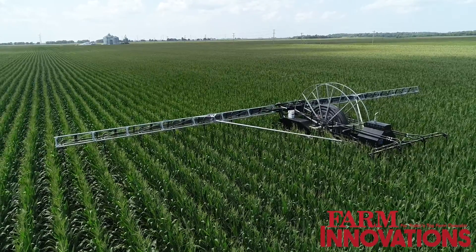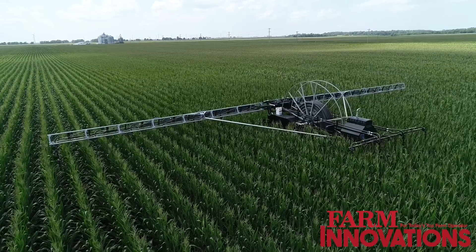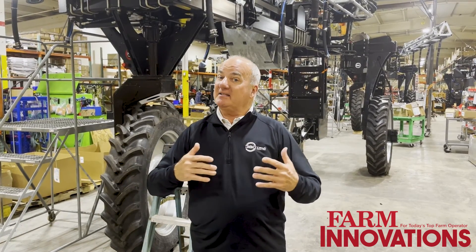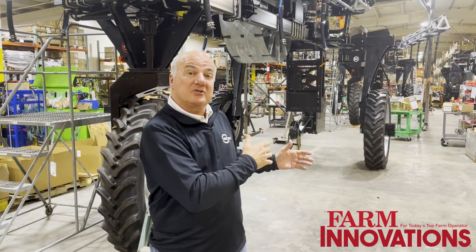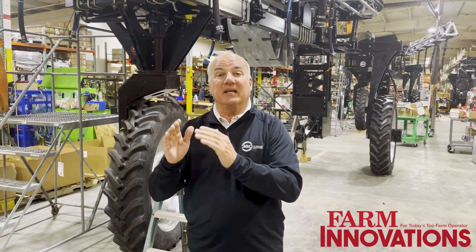When we think about what actually happens in the field with a 360 Rain unit, think of it this way: we're going to hook to a water source in the center of the field, and wherever we go, we're laying down hose and picking up hose. On this heavy reel that you see in the center of the machine and the dispenser in the back, that's where all the secret sauce is — we're managing that hose. We cut perpendicular across your rows in the center of the field.